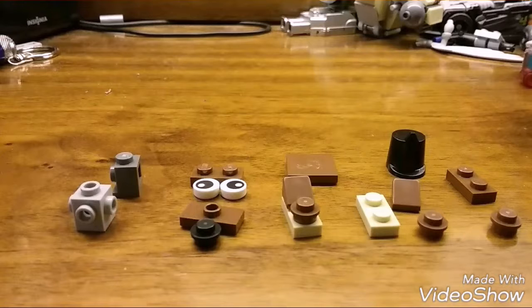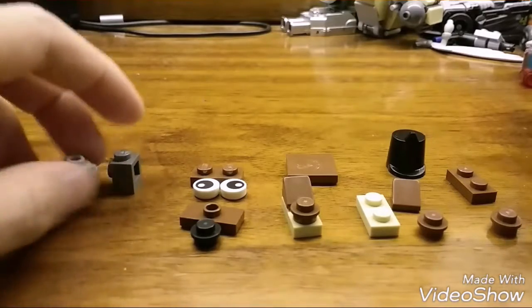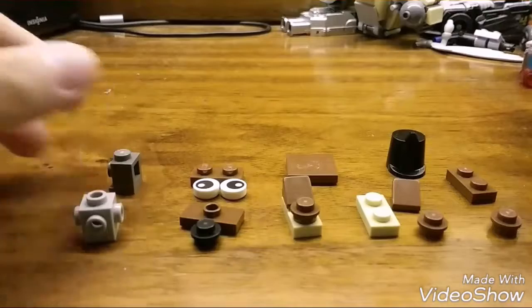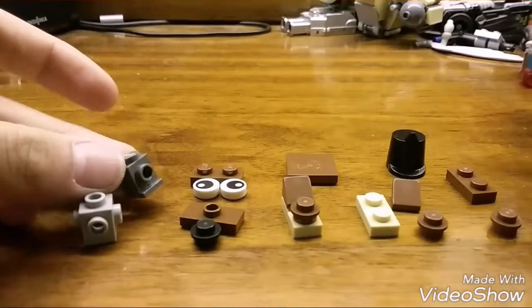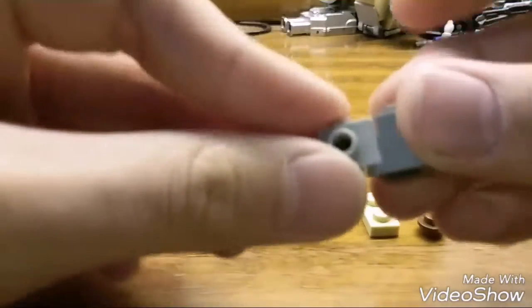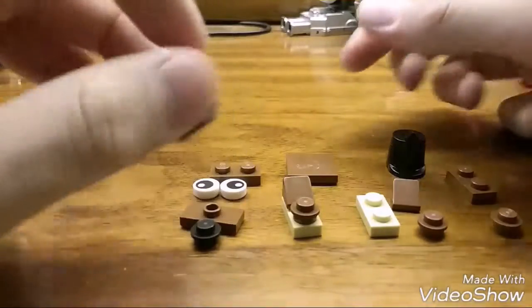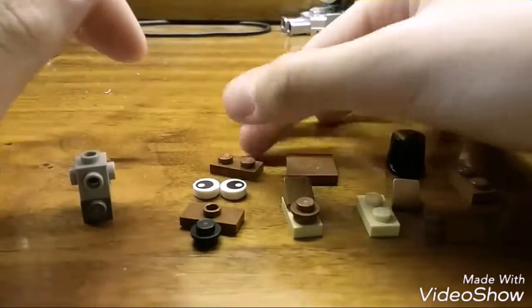These are the pieces you need for Freddy's head — you can pause the video and take a good long look. The important parts you need are a Travis brick and an old-style headlight brick, also called an Erling brick. As usual, you stack them together like so.